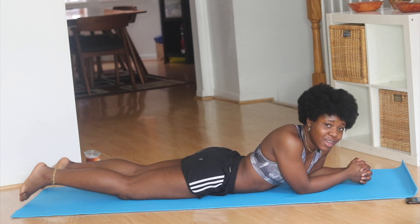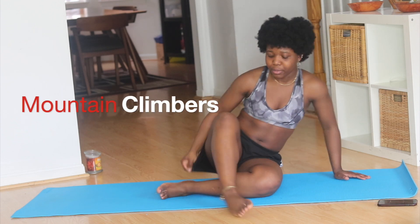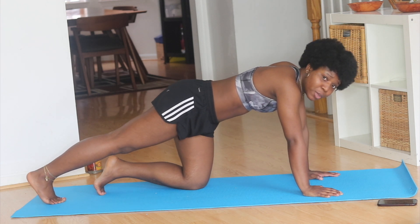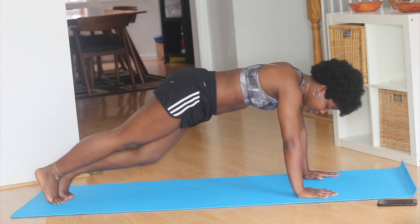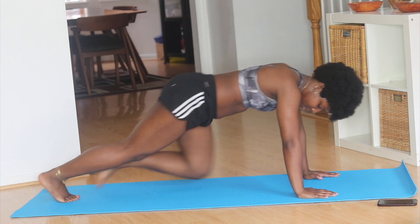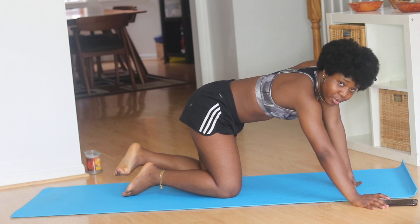Okay, that was 20. For this next exercise we're going to need a timer. Set your timer for 30 seconds because now we're going to do mountain climbers. For mountain climbers, you start in a push-up position and once you're in position you're just going to climb. Make sure you're keeping your body straight, not bouncing, and just keeping your legs moving. We're going to do 30 seconds of that and then move on to the next exercise.